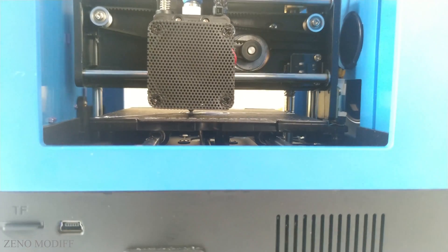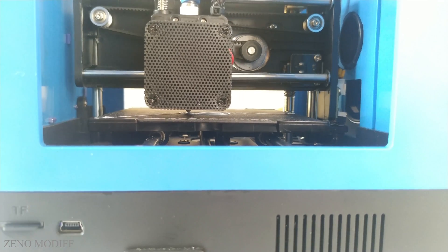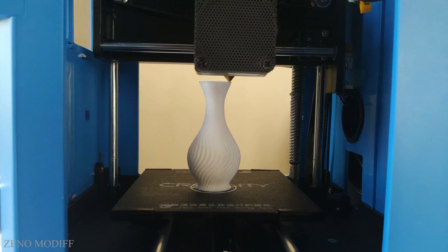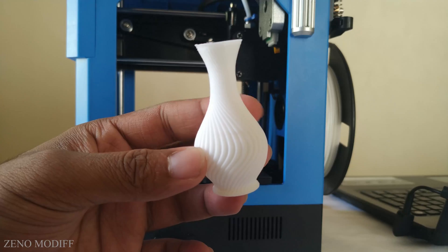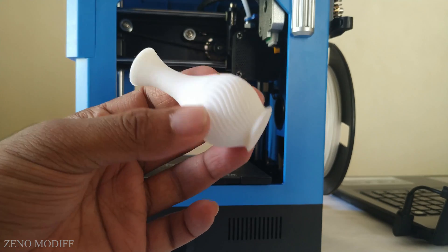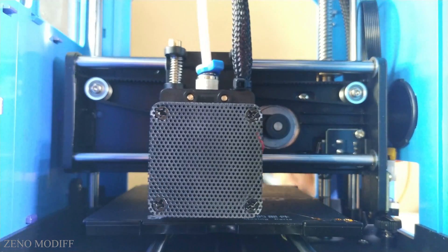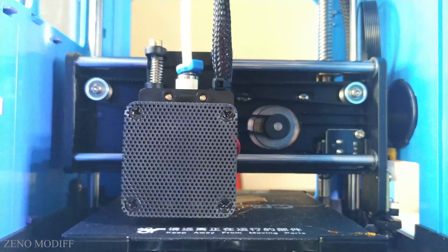The printer has a 100x100x80mm print size. This spiral vessel took around 1.5 hours to print with amazing print quality. As you can see, there are no major issues to report. Overall, this print came out pretty good. Now let us see a timelapse of the print with some orange PLA filament.